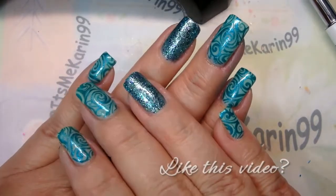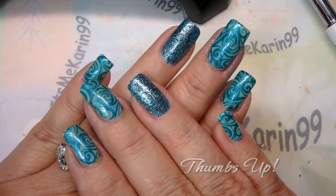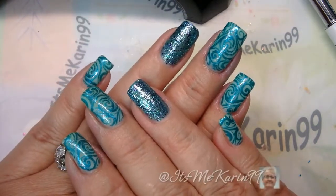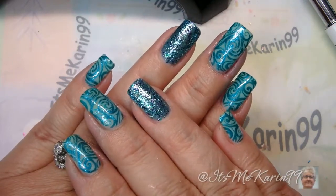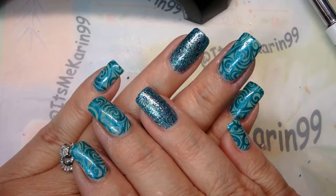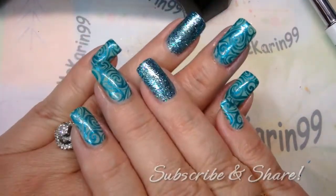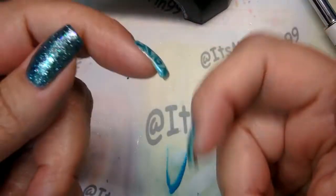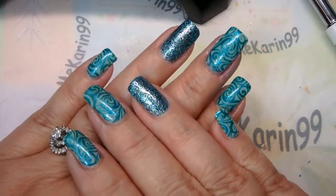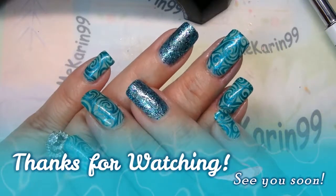I hope you enjoyed this manicure — if you did, give me a thumbs up. If you don't yet follow me on Instagram, you might want to do that because I frequently have additional shots of my manicures over there, as well as other designs I don't necessarily film. Tag me on Instagram if you try any of my designs — I love seeing your rendition of them. Please subscribe, and I'll have links to all the products I use down in the information box below. Any comments or questions, shoot them down in the comment section — I'll try to answer everything. Until next time, have a great day, thanks for watching, bye!